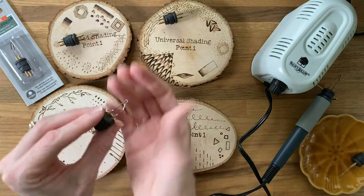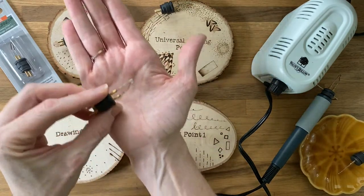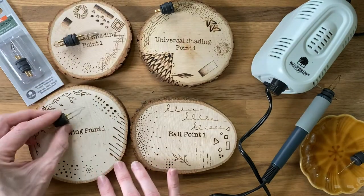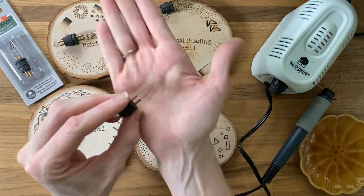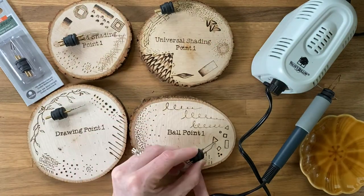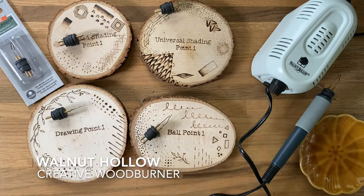The drawing point is probably one of my favorites. It has a flat side and a skinny side and can draw just about anything. And the ballpoint is great for those stipples, those dots, those swirls, fine lines, and drawing. Check them out.